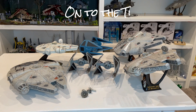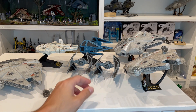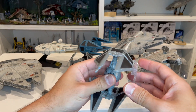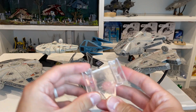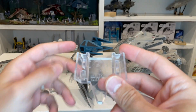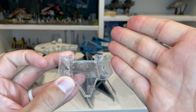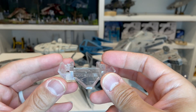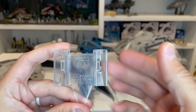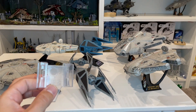Now let's take a look at the TIE Interceptors — these are the first interceptors we're getting from the Micro Galaxy Squadron line. The great thing is they do come with stands. They did a clever job with the stand: rather than putting a hole inside the vehicle like the Action Fleet version, there's a little ridge in there and the wings just sit right down inside it, which helps hold it upright. The stands have the Star Wars logo and some tiny details, and are the same for both interceptors.